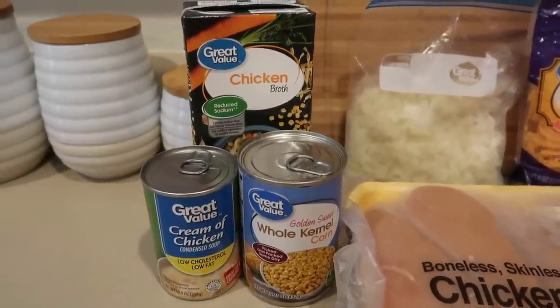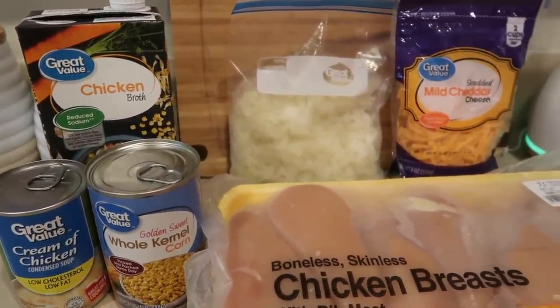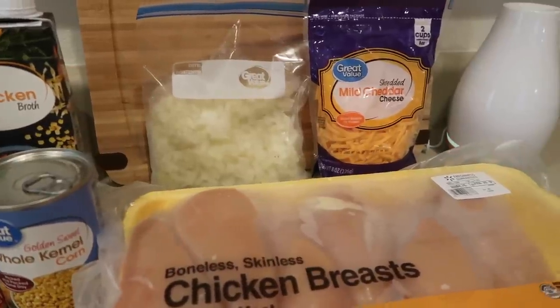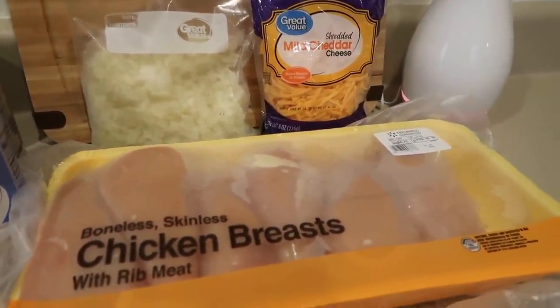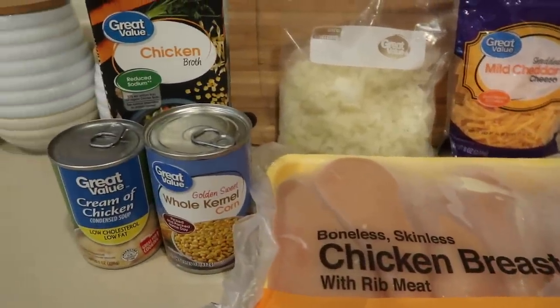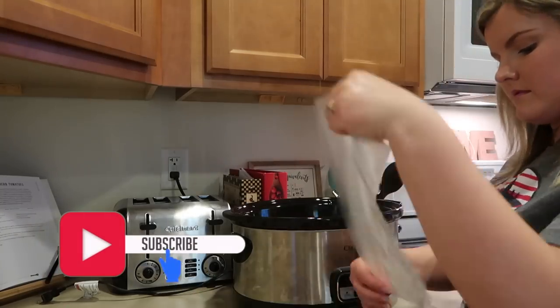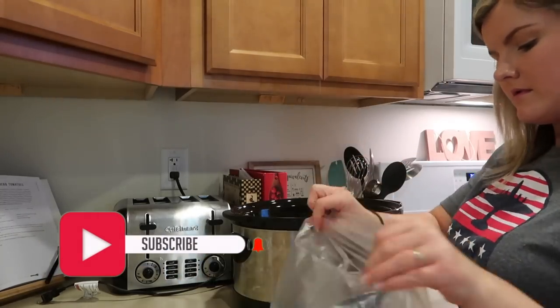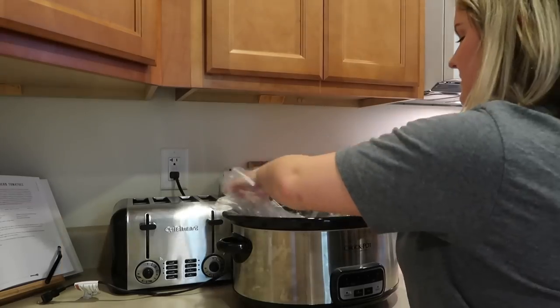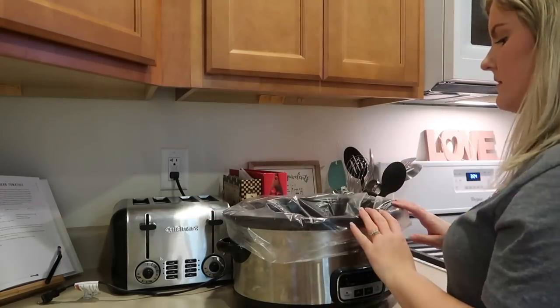If you are wanting to make this recipe, I am going to link the recipe down below. It's from Pinterest, and I always link my Pinterest if you would like to follow me. I save a lot of really good recipes on there. But to get started, I am putting my crock pot liner in my crock pot. You guys can get these at Walmart — I find them in the aisle where the Ziploc bags are. These are really helpful, but as you will see later, I accidentally poked a hole in the bottom of mine, which kind of defeated the purpose.